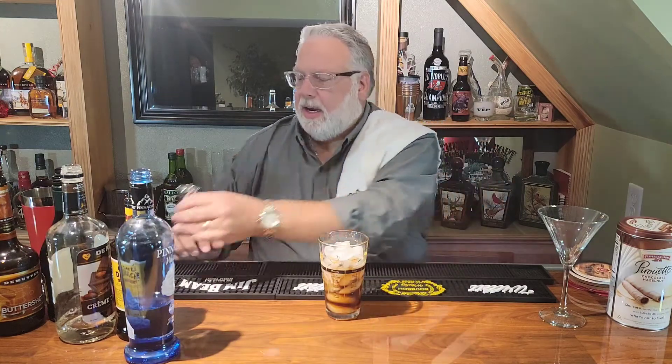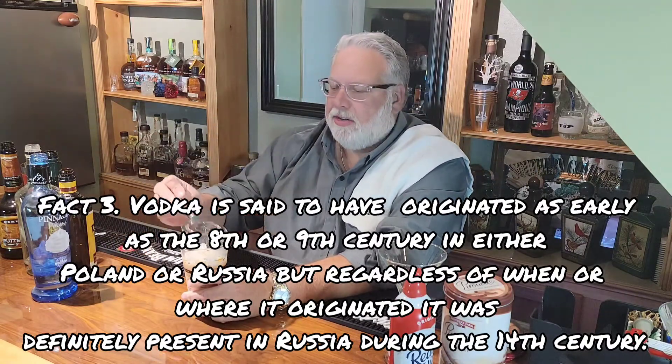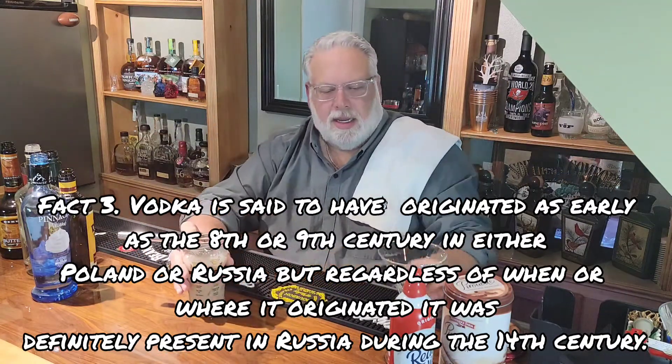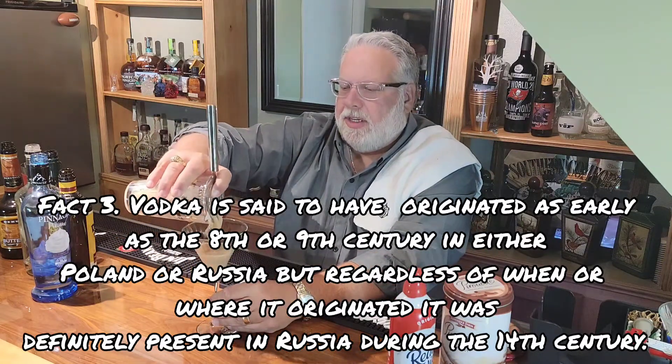Once we've got everything in there, that's when we're going to shake it up. Alright, let's pop that off. Let's grab our strainer and pour into a beautiful martini glass.